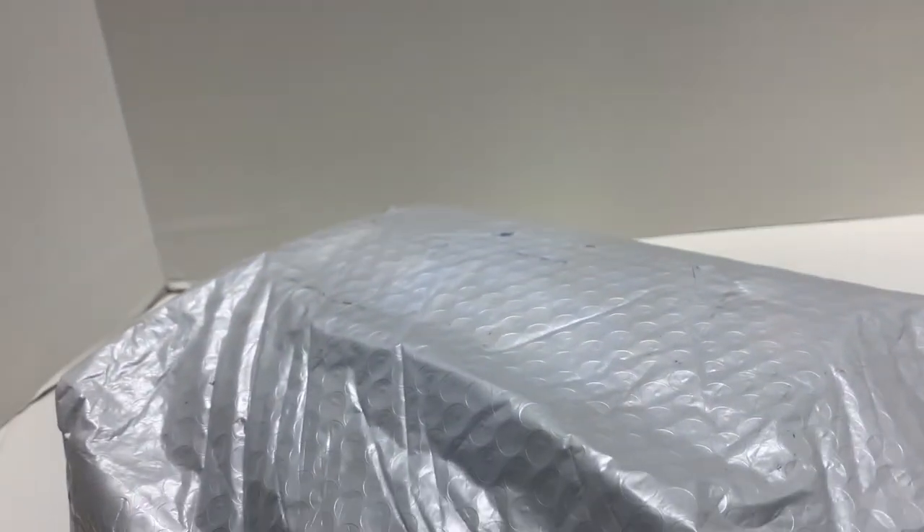It's been a while since I did a video. This is Brickhead Boy Toy Reviews.